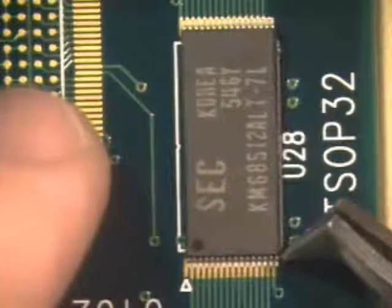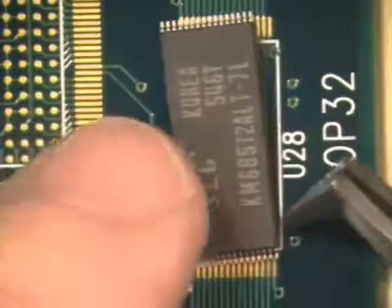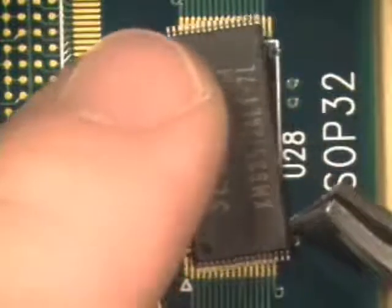Align the component to the pads. While some misalignment is acceptable, the further off the pads the component is, the more chance there is for bridging between non-common conductors.